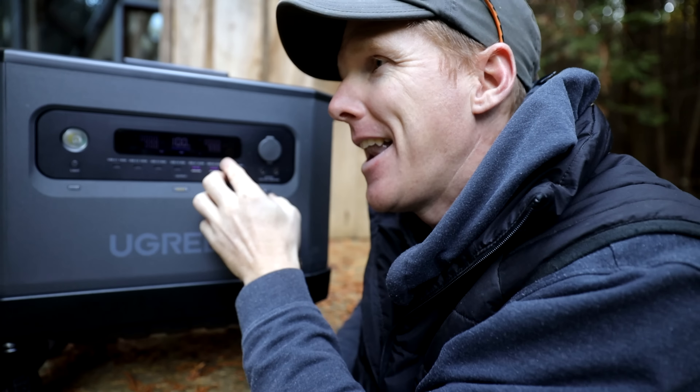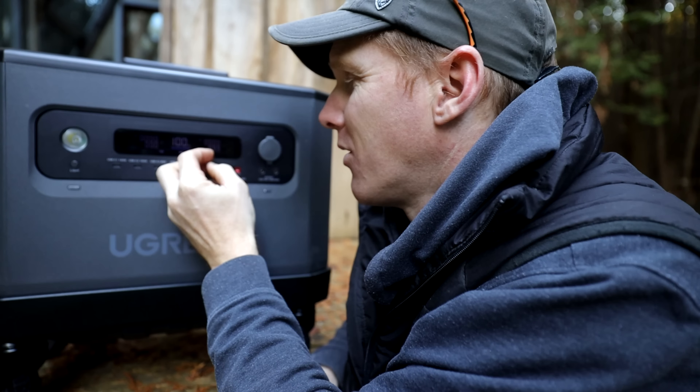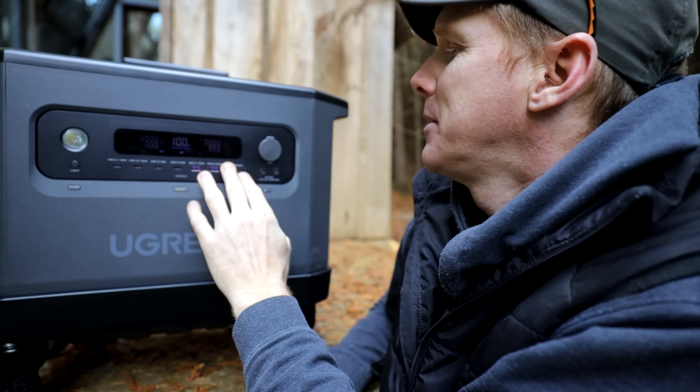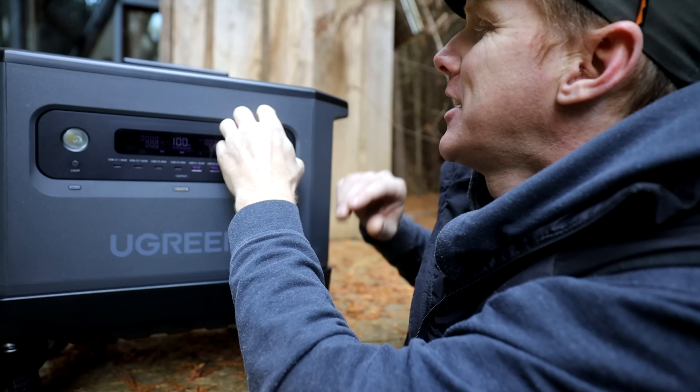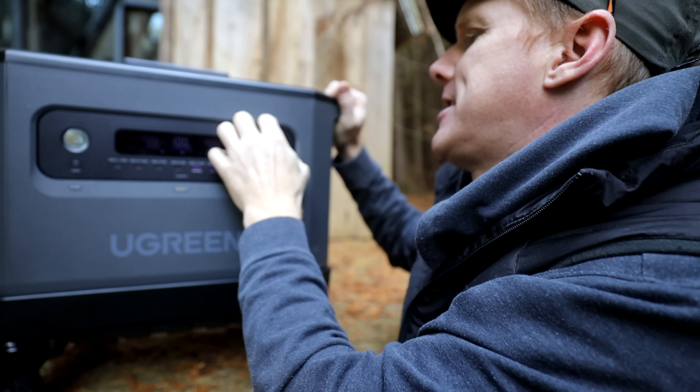It also has the Anderson port right here which allows you to plug in your RVs, an 8 millimeter DC outlet, and a legacy cigarette lighter adapter.